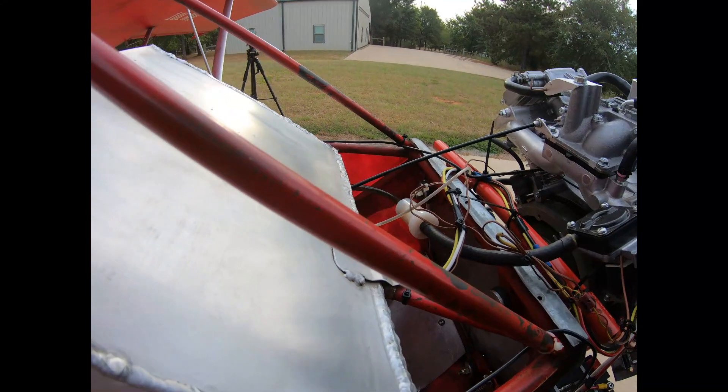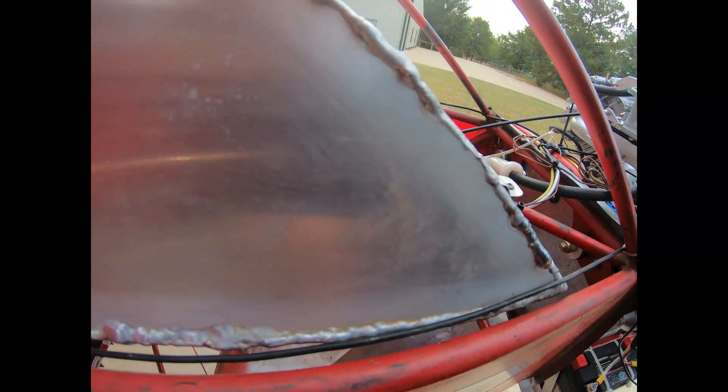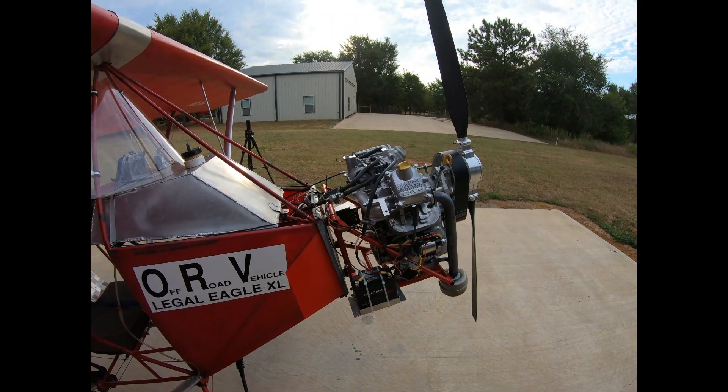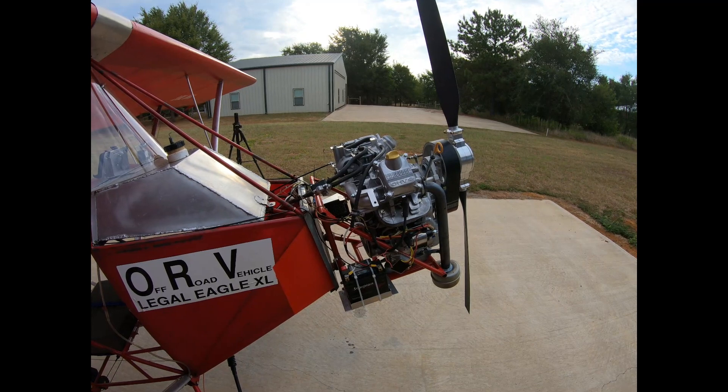We'll have to do some serious ground testing here. We'll get out there and start putting some taxi tests on it. It seems to be moving a fair amount of air. We'll need to go through it and make sure everything's where it belongs.